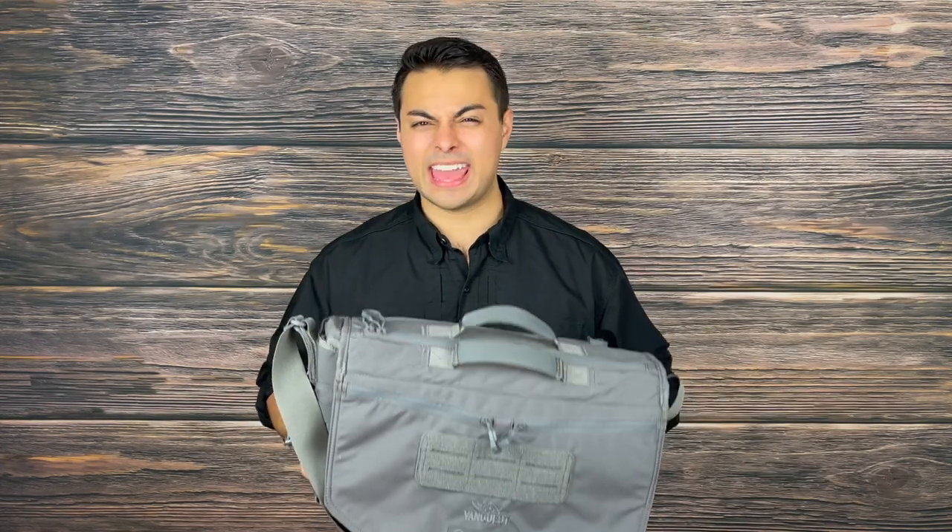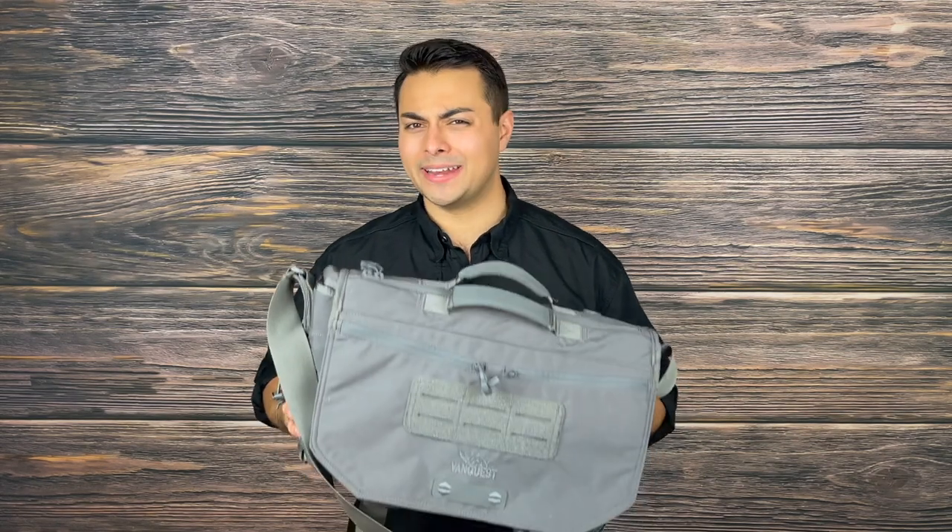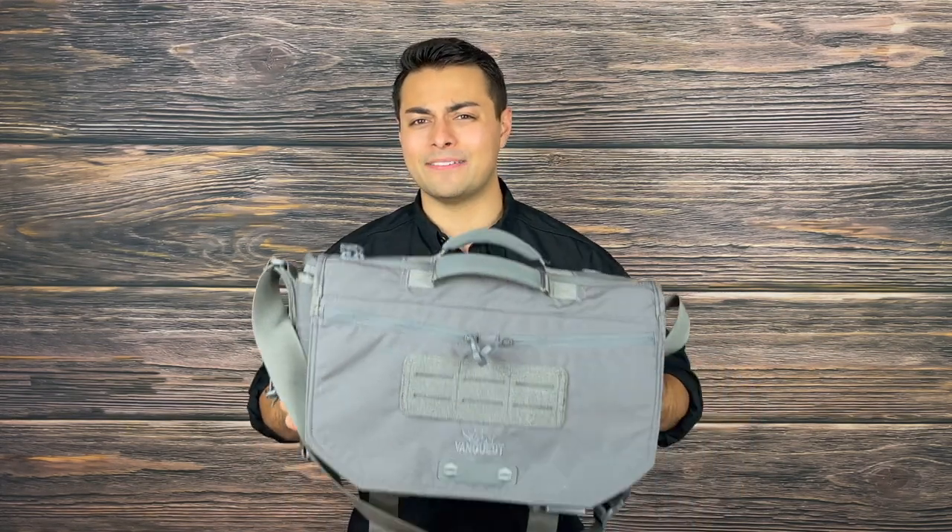Welcome everyone to the Tactical Tavern. I'm your host Tomas Salas and in this video we are reviewing the Vanquist Gear Envoy 17 Tactical Messenger Bag. This is a high quality, epic piece of everyday carry gear — but is it worth the money? In this video we're going to answer just that, going over what features this has to offer and taking a look at both the pros and the cons to help you decide if this is right for you.